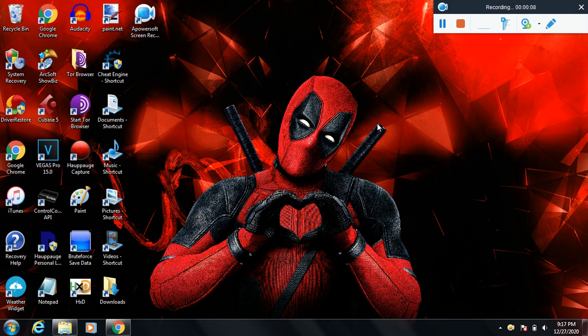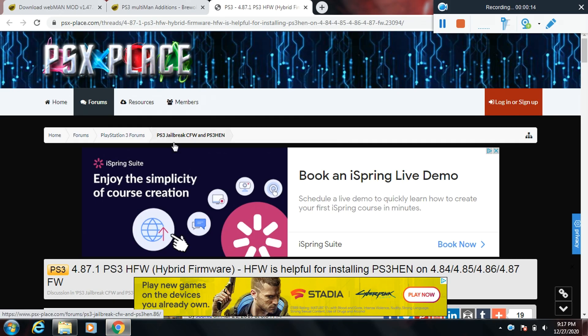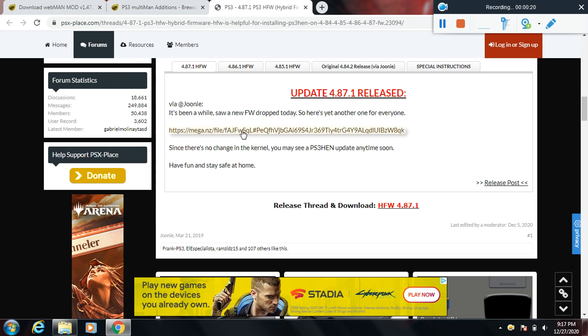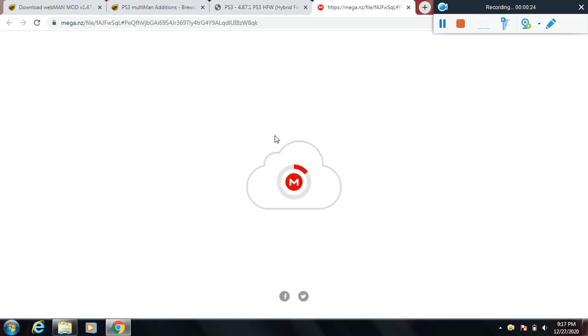What is up everybody, it is ZMRBHD and in this video I'm going to be teaching you how to install HEN on your PS3 4.87. You want to go to this website and download the hybrid firmware update — I will leave a link to it in the description of this video.